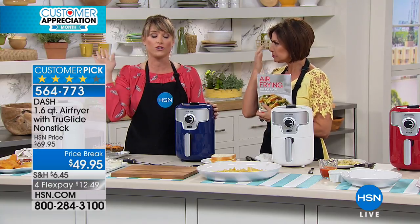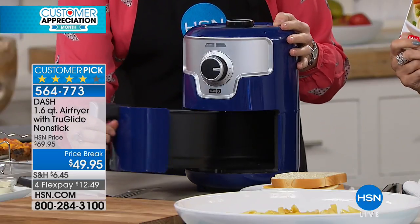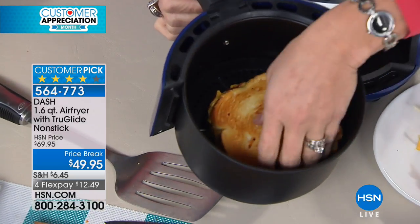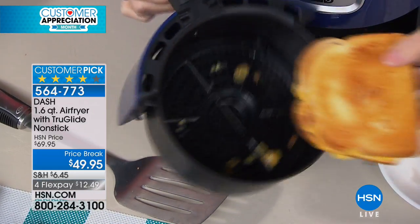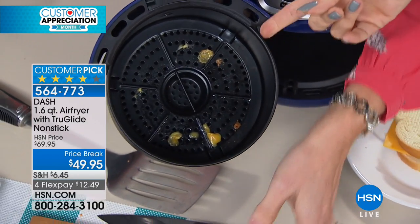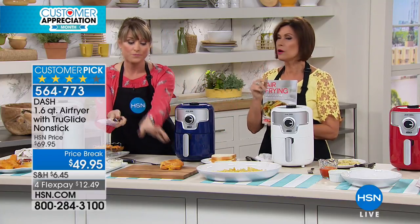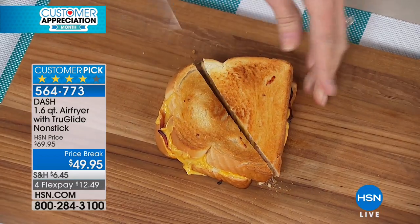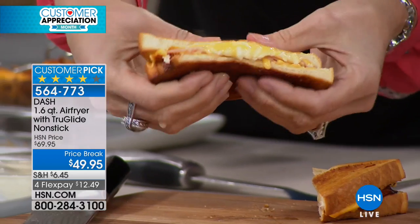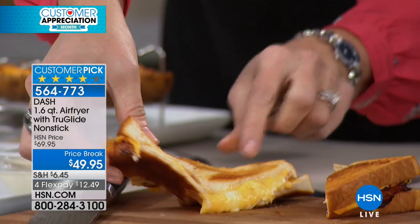Look at the french fries: the deep-fried ones are covered in oil, while the air-fried ones only have the natural oil from the food — you're not eating additional calories. This technology has literally taken off. You may not have invested in one because they were expensive or big and clunky — but Dash to the rescue. The basket uses True Glide non-stick, so it's dishwasher safe and very non-stick. You can put it right in the dishwasher.